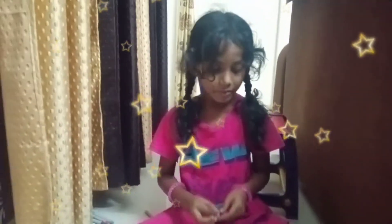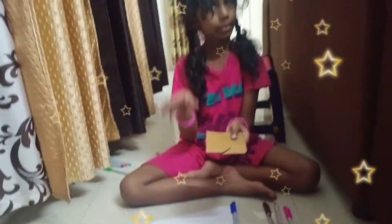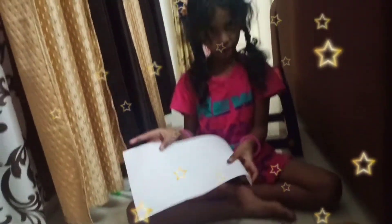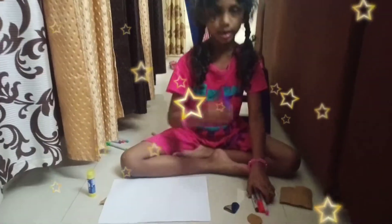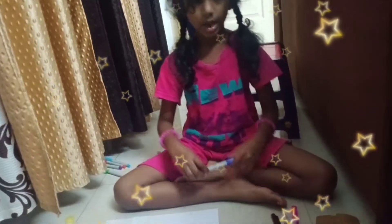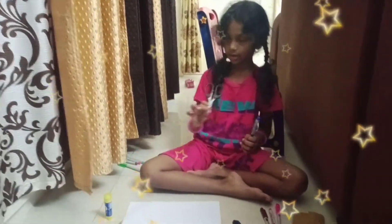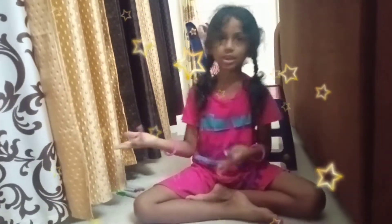Hi friends, this is my birthday and I will show you my birthday. This is the first part of my birthday. This is an artepaite — air force sheet, white color, blue, and sketch pens. This is the scissor and the artepaite. I love my birthday, let me show you.